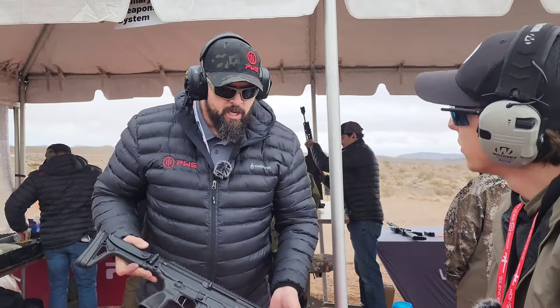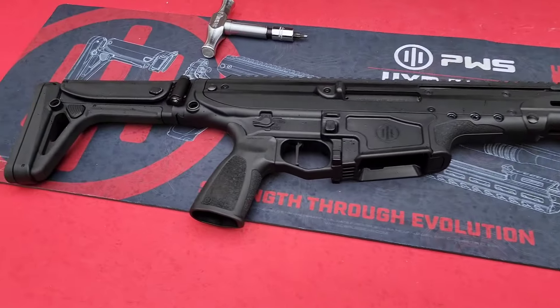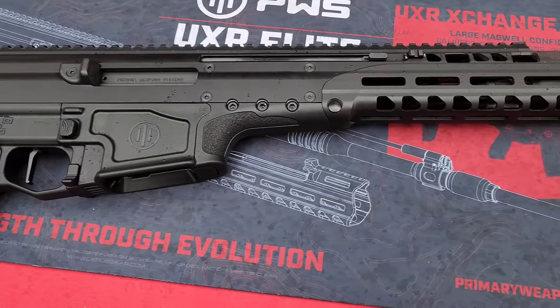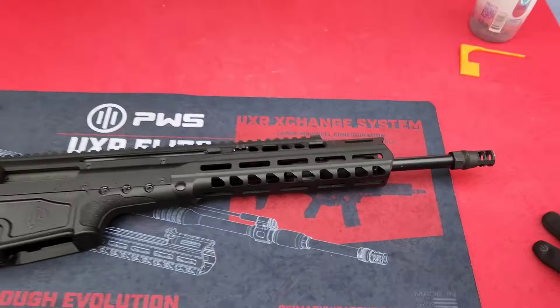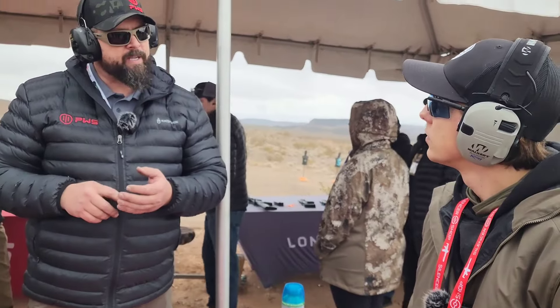Right now we're planning on shipping in the middle of February. The MSRP is $2,500. We have conversion kits — which is the barrel, the bolt, and the magwell — that will run about $550. We're releasing with the 300 Blackout, 556, and 308. Every quarter we plan to release more. I'm already working on the 6.8 Blackout, 7.62x39, and the 6.5 Creedmoor.